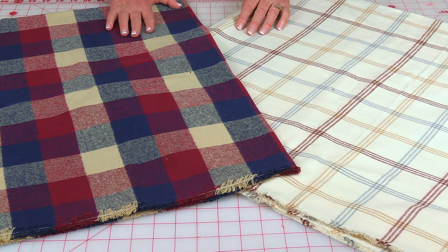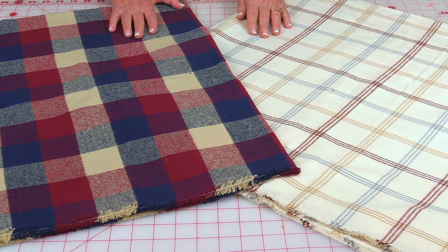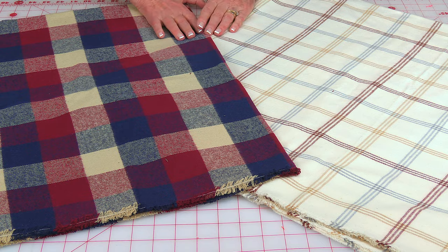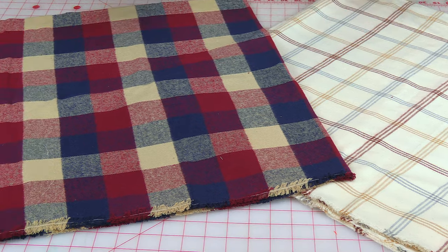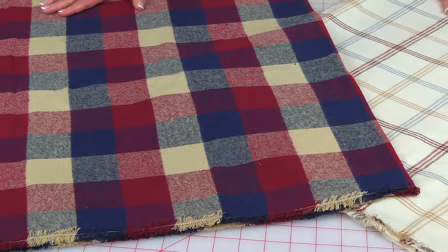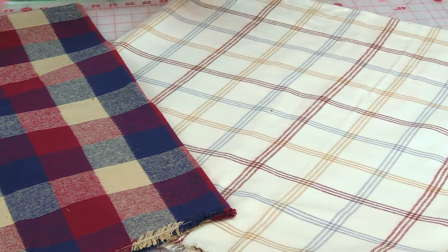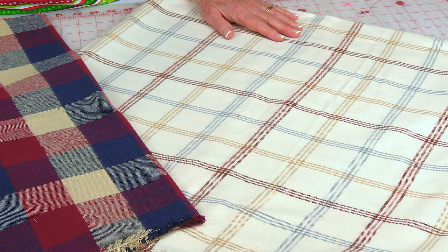This is specifically Joann's Platitudes line of fabric and I love this fabric. It's polyester, it's washable, really easy to sew with. It's warm and it's great to make winter clothing.